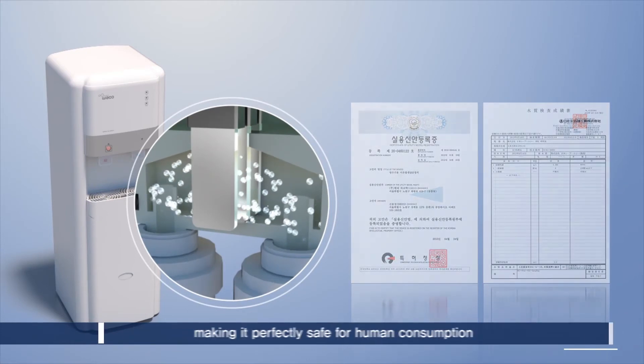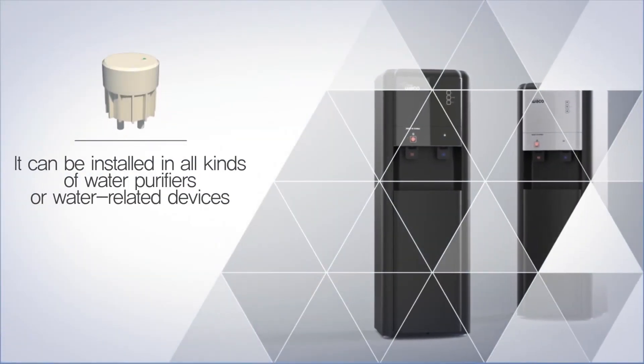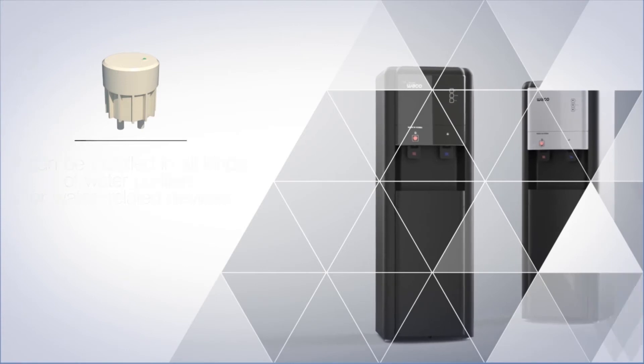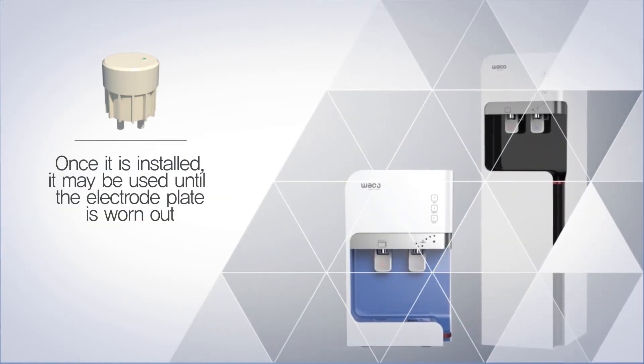As it can be used until the electrode plate is worn out after being installed in all kinds of water purifiers or water-related devices, it can reduce maintenance costs, making it economical.